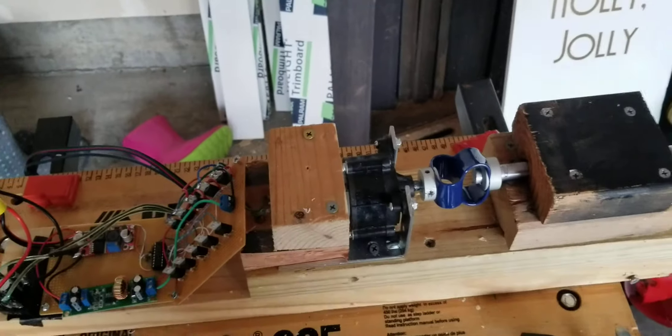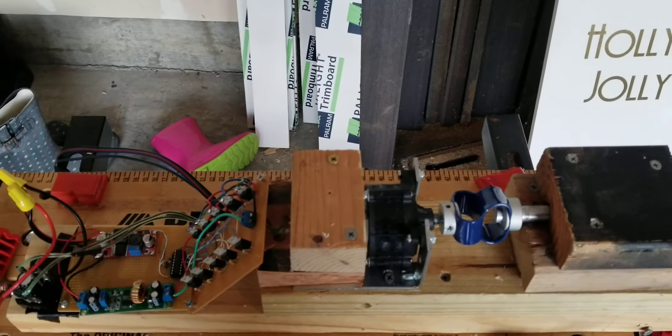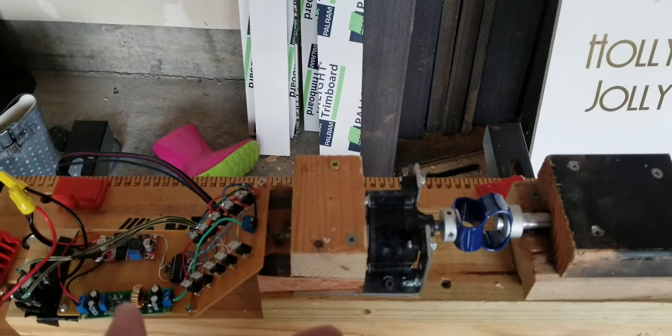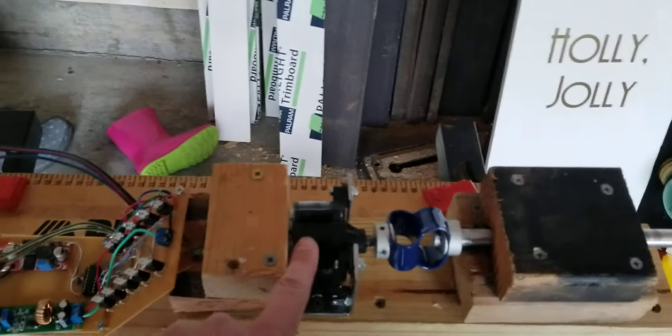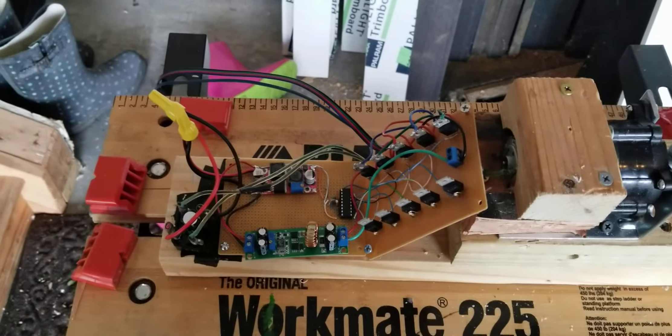Essentially it's just like a DC motor. With a DC motor, you supply a voltage and it causes it to spin. Here we're doing the opposite — we're spinning it, and it creates a voltage on the output side. It's a little bit out of order here, but that was for space purposes.